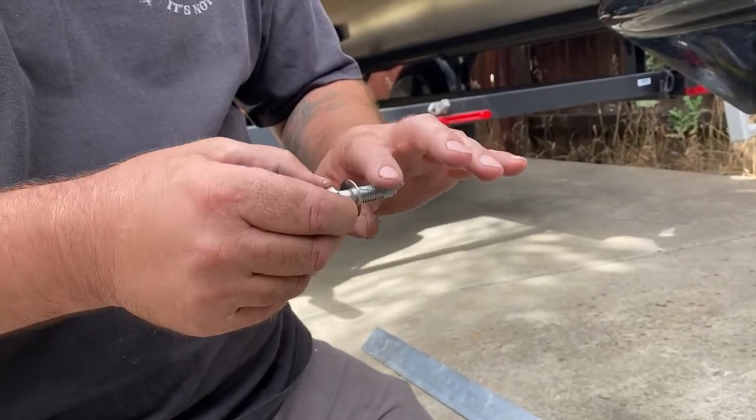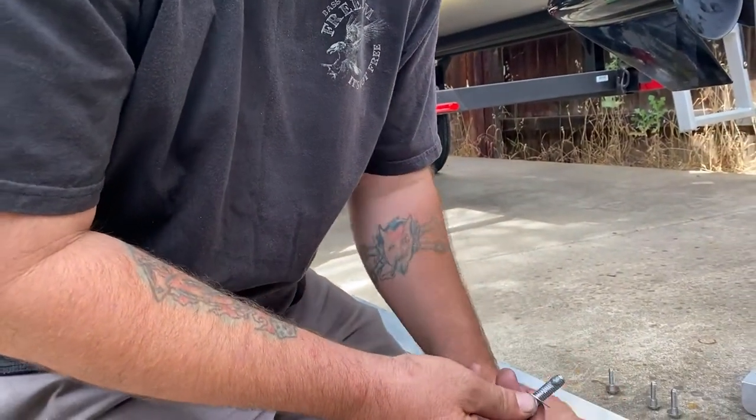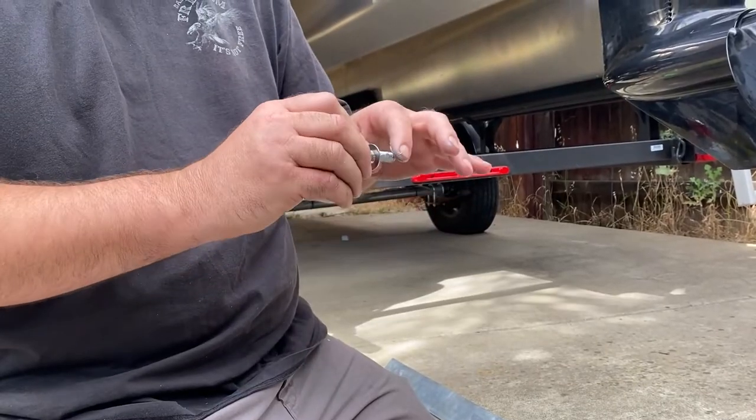This anti-seize stuff is messy but necessary. If you're lucky they give you an extra bolt in the kit, but usually they don't, so you don't want to seize any up.